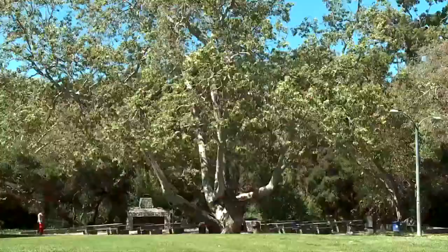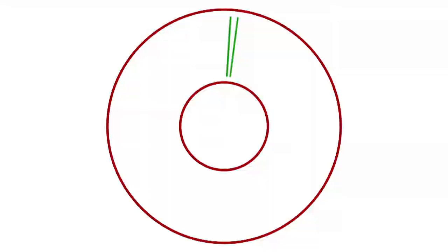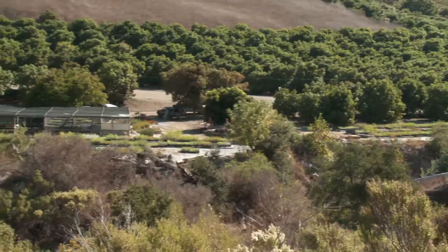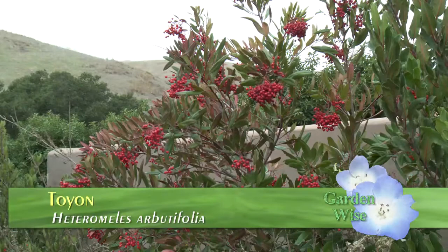Hi, my name's Jeff Nyman from Santa Barbara Natives Nursery, and today we're here to talk about Heteromeles toyon, or Heteromeles arbutifolia. We're on the Gaviota Coast and this plant is one of my favorite plants for screening — and it's also totally drought tolerant.